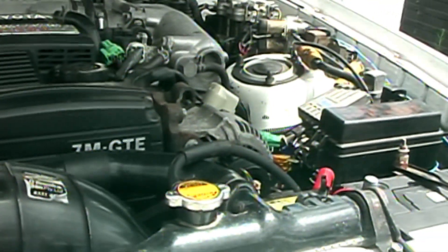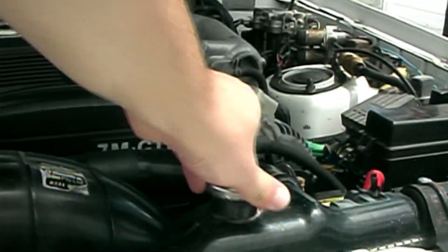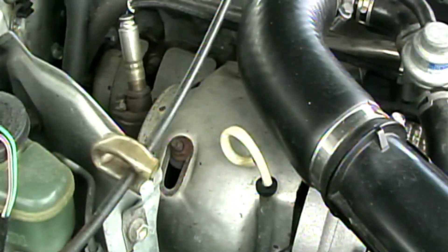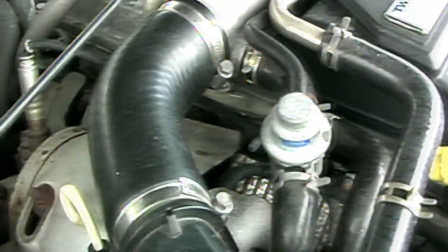First thing we want to do is undo the radiator cap over here. It's actually not too empty. Then according to the user manual, we'll look at the drain plug at the rear of the engine here. It should be hidden behind the turbo, but there's a heat shield on the exhaust manifold and a heat shield on the turbo, and I don't think I'll be undoing any of those.